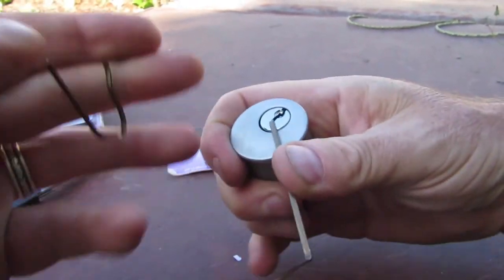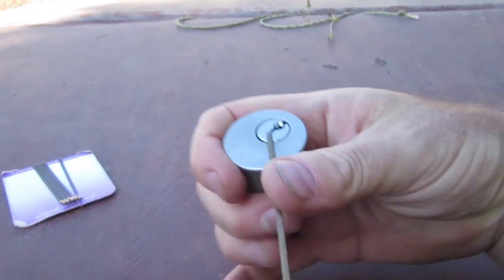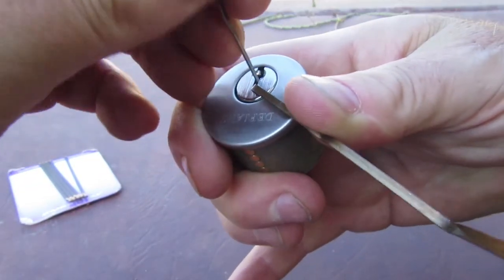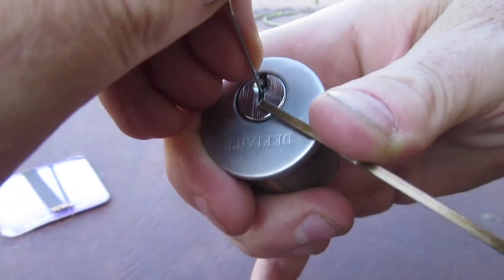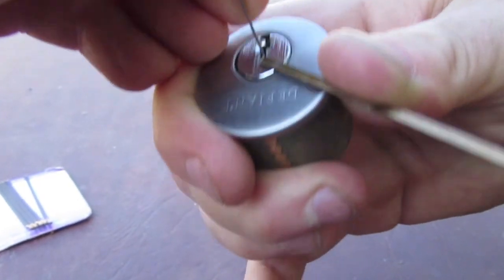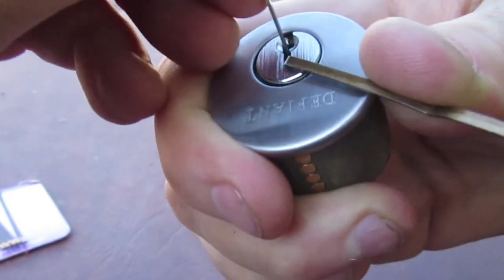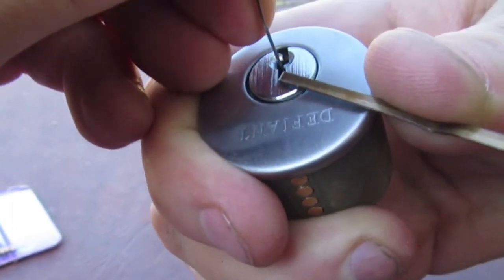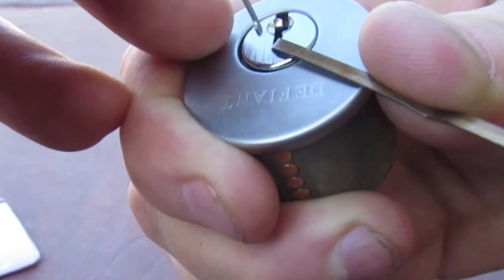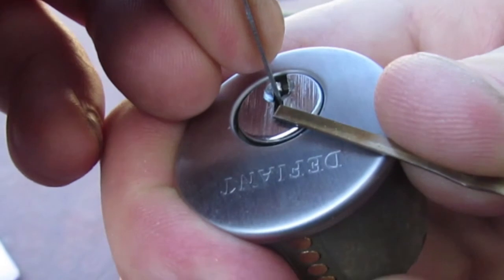I'm going to move the camera to un-move myself — it's easier as we're picking outdoors today. Hopefully you can see that. I forgot my glasses and they're indoors, so I'm doing it semi-blind. Not making it easy for myself — I'm in an awkward position, forgot my glasses, picked up the wrong bobby pin pick. What else can happen?